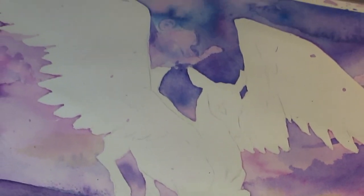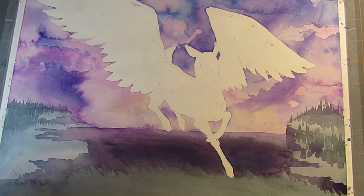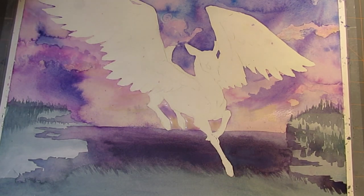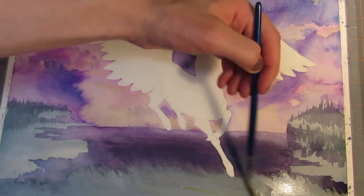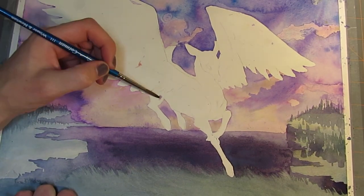I just wanted to give you guys a shot of what the edges look like after pulling off that masking fluid. It just peels right off, kind of like simply peel nail polish — it's pretty much the same stuff. It works really well, and I really like masking fluid. I definitely recommend if you do watercolors to give it a try if you haven't already, because it's a lot of fun to use.